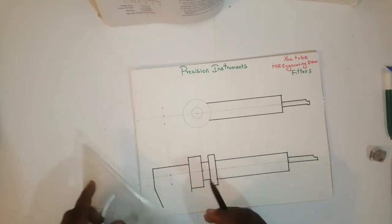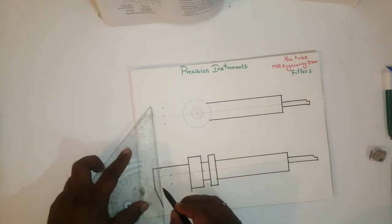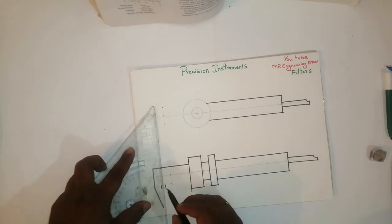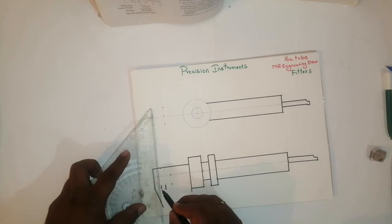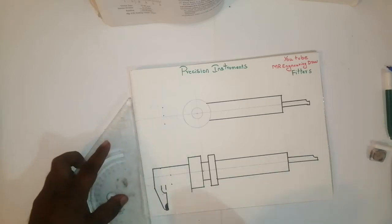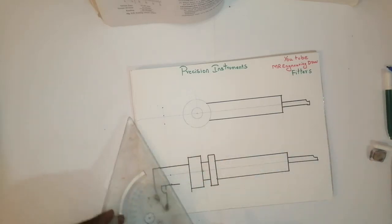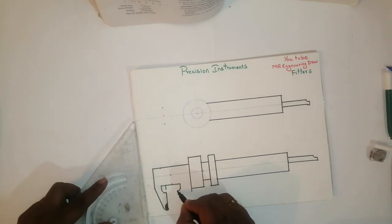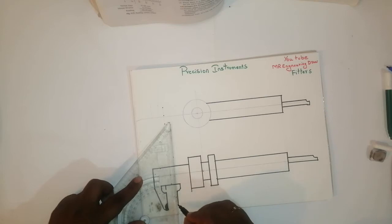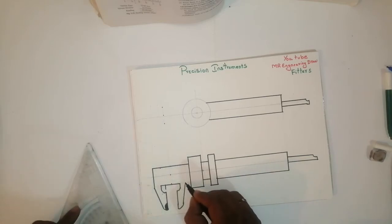Then take perpendicular. From here I have taken 10 mm, like this. Then take perpendicular — it will join like this. Then it will come curve like this. The same thing is a straight line. Take a little bit of curve. Join this line — this line will come like this.